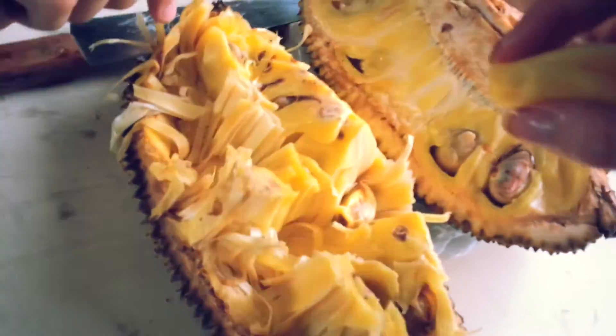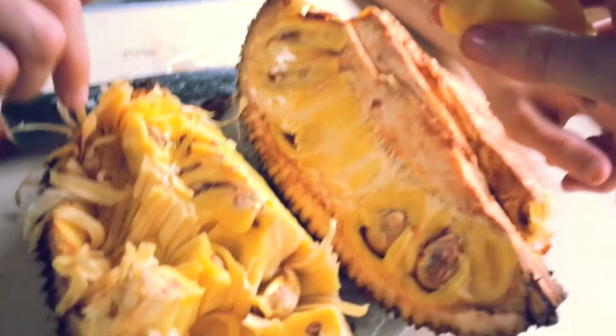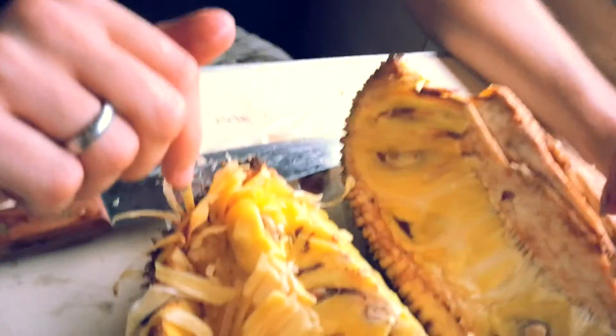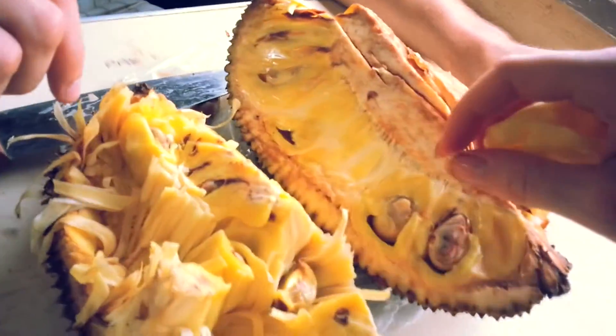You should watch out that you don't let such a jackfruit fall on your head, because then you're numb. Okay, see you.